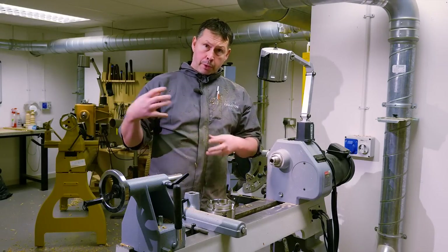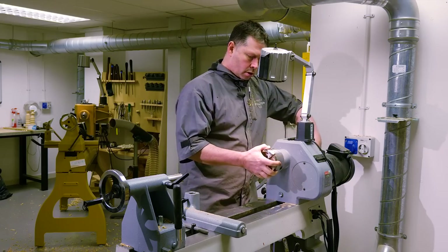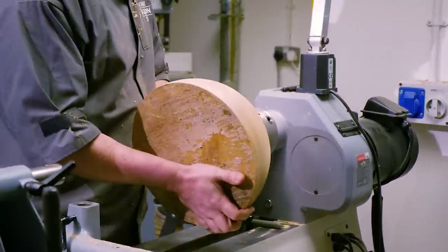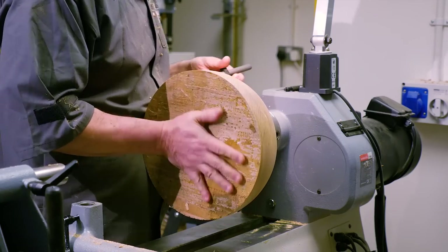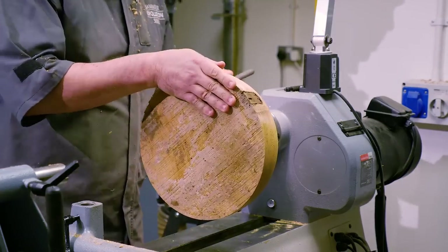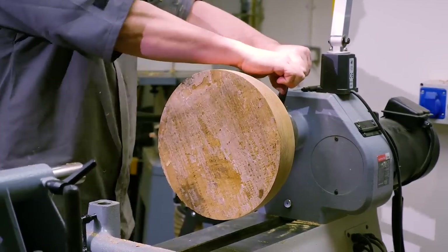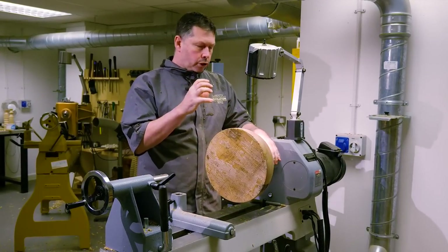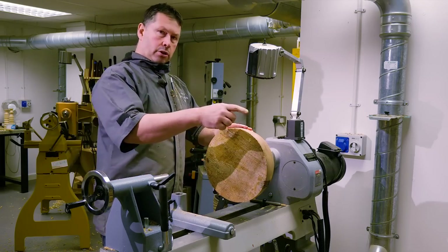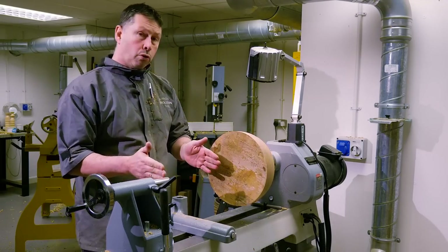Now we're going to mount the chuck and put the bowl back on the lathe, ready for coring. We've got the 90mm diameter in the chuck. Bring the bowl to the chuck — you can bring the bowl to the chuck and then both to the lathe if you wish, just my preference. Make sure everything is seated nicely; before you tighten right up make sure nothing bad has gone wrong. Get a couple of hands on your chuck key and give it a proper tighten up. The centre of these jaws has a gripper section designed to physically bite in, giving maximum grip.